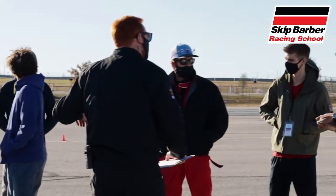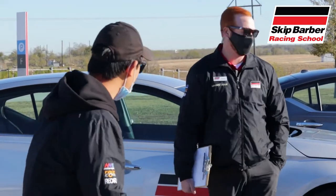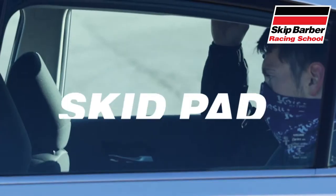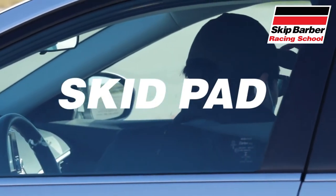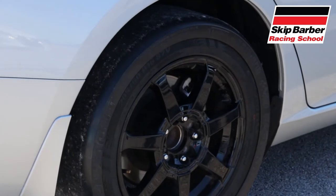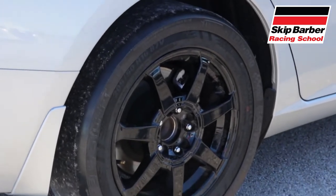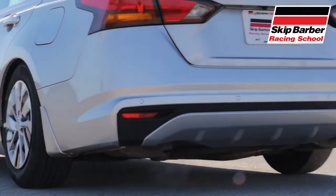Next up we hopped in the van and drove outside the racetrack to the parking lot where the skid pad and autocross courses were set up. In the skid pad exercise the car was equipped with a DTS, or driver training system — basically a ring that goes over the tire to make the tire lose traction at a lower speed, which makes it a good tool to teach oversteer and understeer at a safe speed.